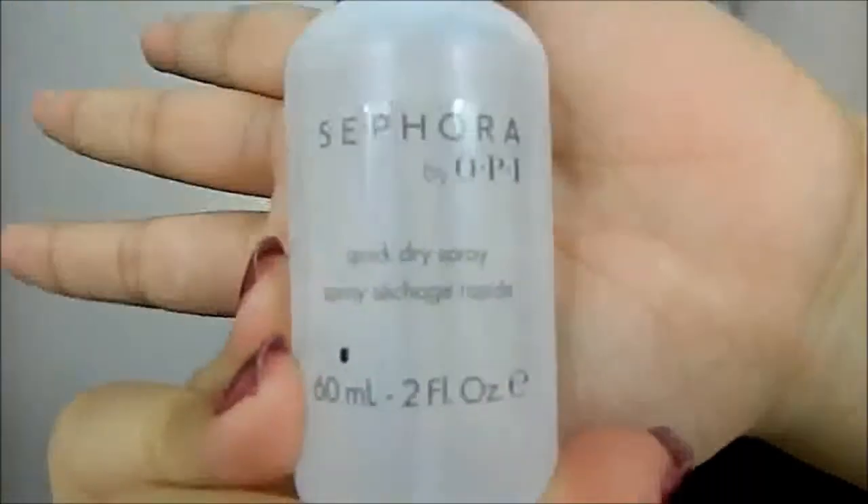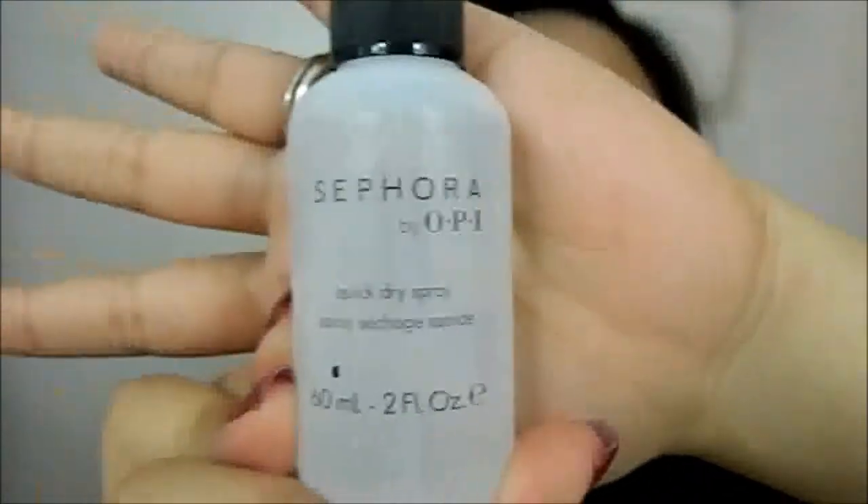The next product is kind of a must-have. This is the Sephora by OPI Quick Dry Spray. If you're a very impatient person, just like me, when it comes to drying nails, I think this is the best and I would recommend it. These are $12. You can find this at Sephora. This one acts really quickly — all you do is spray twice on top of your nails as soon as you finish painting them. You spray these on, wait 10 seconds, and bam, it's already dry.